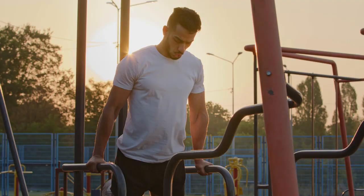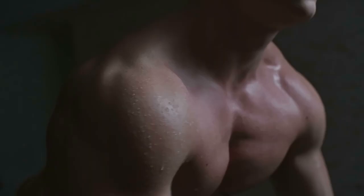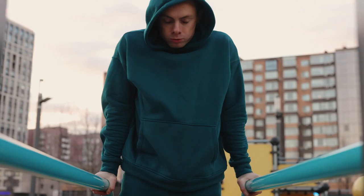To target the pectoral muscles, we need to change the technique so that the shoulders are brought together. To do this, first spread your elbows slightly to the sides, and second, tilt your body forward. This exercise loads the lower part of your chest as much as possible. At the lower point, your pectoral muscles stretch, which increases the range of motion and consequently its effectiveness. Don't try to do this exercise on two very wide bars — it can cause injuries.